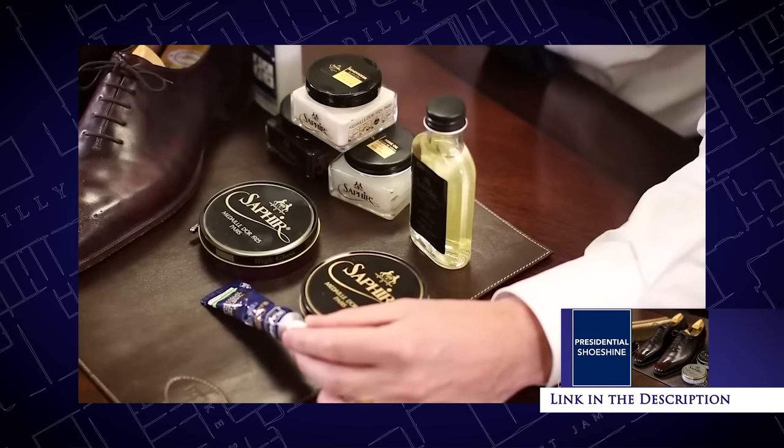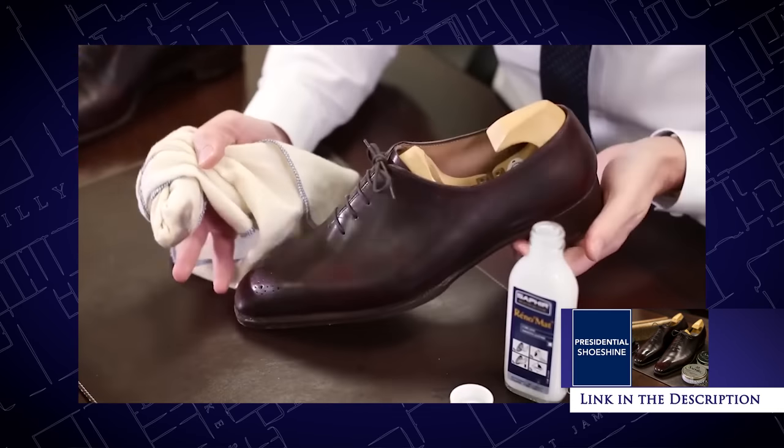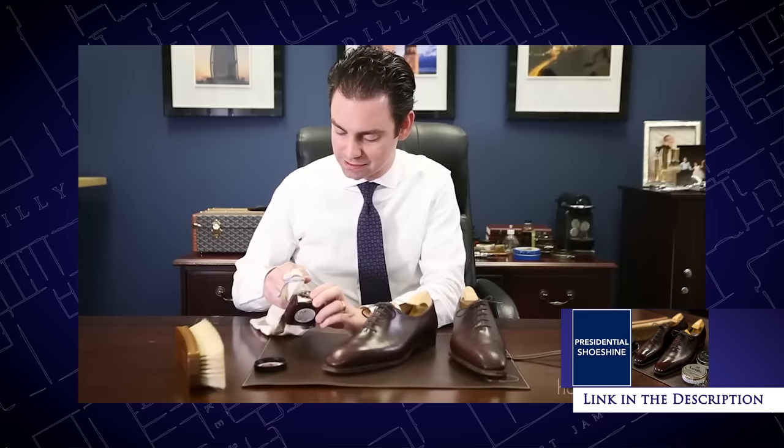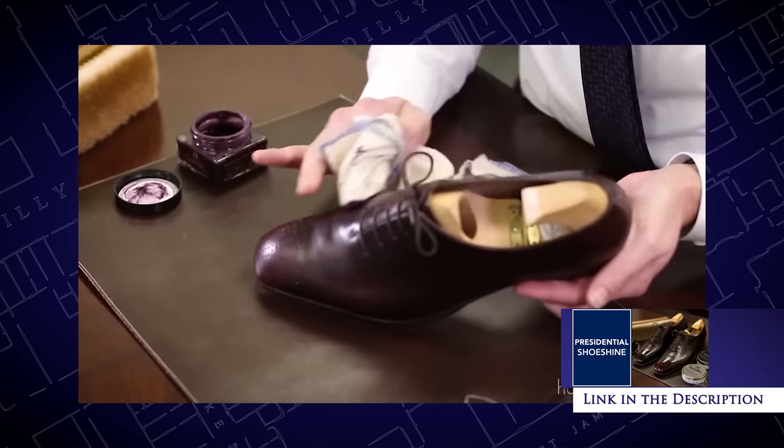Depending on how long you've been wearing these shoes or how long it's been since their last kind of 50,000 mile checkup, you might need a little bit more work. That is where a video like our presidential shoe shine comes into play, where we really go through an extensive total restoration of a pair of shoes — a thorough polish and conditioning job. But in between the presidential shoe shine and just using a wax or cream polish, what is there?